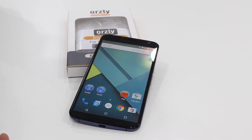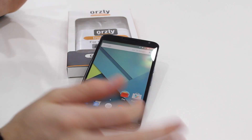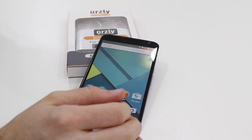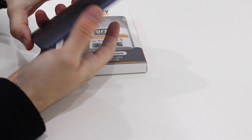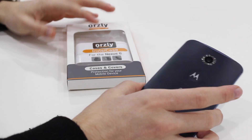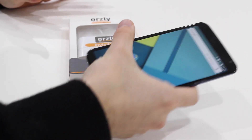Hi, it's Tom here with a follow-up video on our Orsley Invisi case for the Nexus 6. As you can see we have the device here in front of us, which is going to give you a much better impression of how the case is going to look. We have the midnight blue version, which obviously works better for the Invisi case as well because you still get that full dramatic effect coming through.